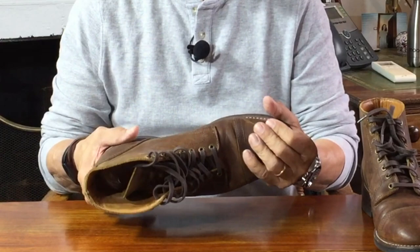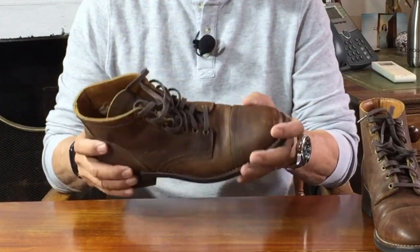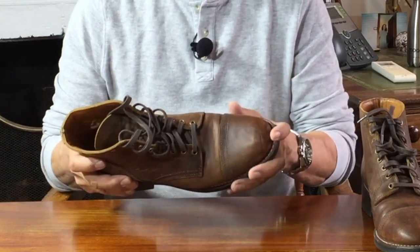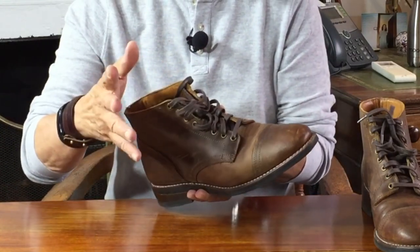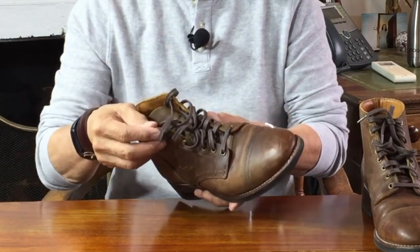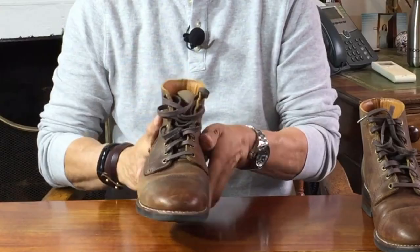Looking quickly before I went on camera I can't even find them now — I just know they're there. Apart from that I think the quality is pretty good. They're finished off with eight antique brass eyelets, no speed hooks, and they come with leather laces — although I think they look better as a service boot with these flat wax cotton laces that I put in.